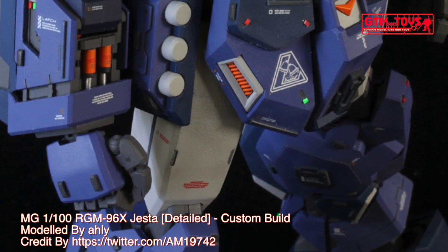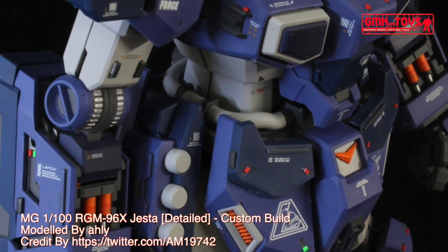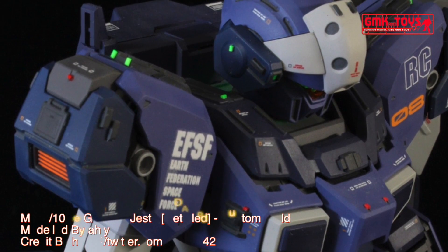Head height: 19.3 meters. Overall height: 19.3 meters. Base weight: 24.8 metric tons. Full weight: 57.2 metric tons.